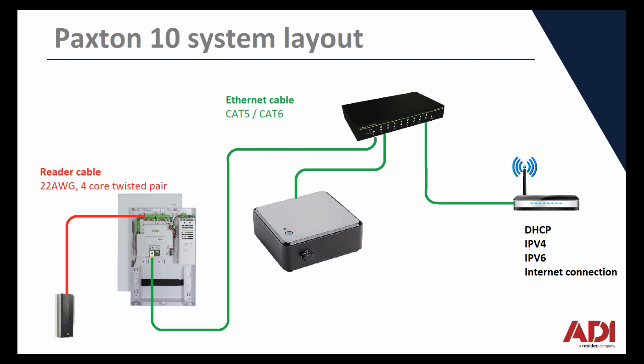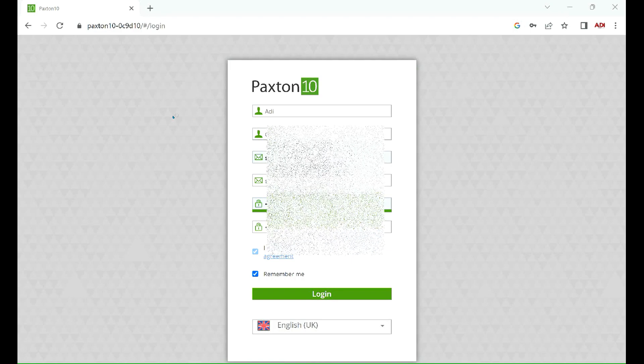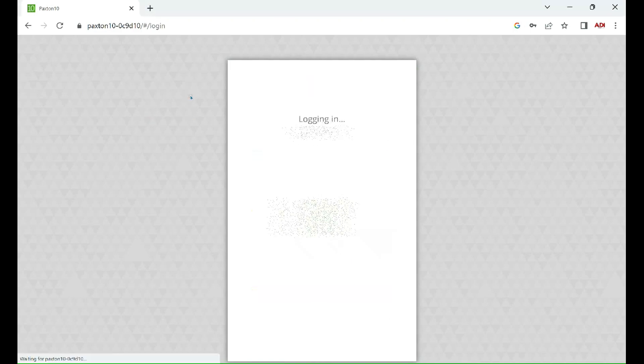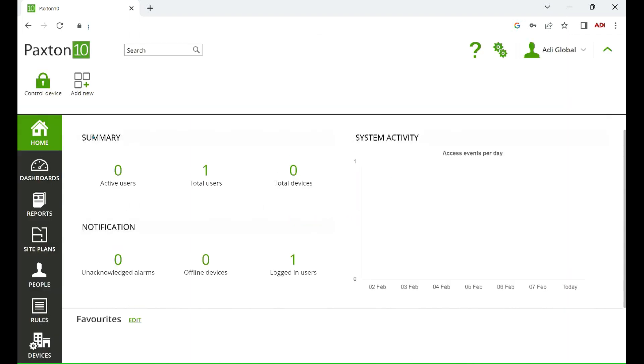Now we've got it wired up, let's log into the software. On the software, once you've already registered as I mentioned previously, type in your username and password. Doing that will take you to the Paxton 10 splash page.